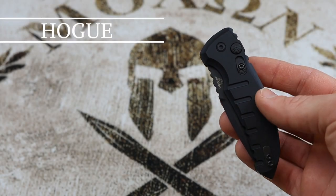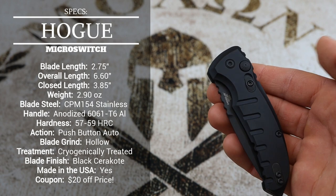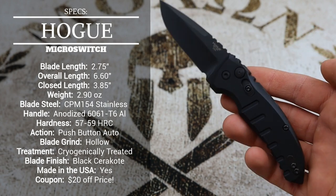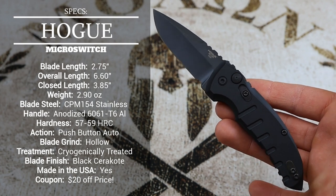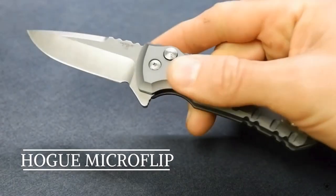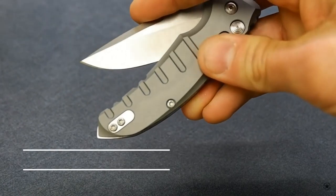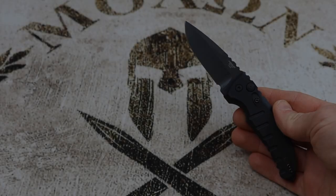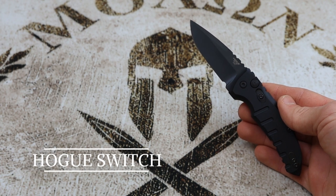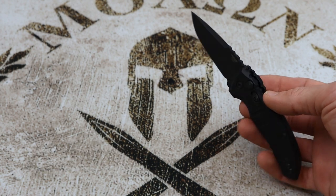Taking a look at the specs of the Micro Switch from Hogue, the overall size is excellent — really nice for an everyday carry knife. The design of the Micro Switch is very similar to the Micro Flip from Hogue. You can see an example of the Micro Flip on screen right now. I do have a full review of the Micro Flip on my channel, so check that out if you're interested in a flipper. But today we're taking a look at the Micro Switch, which is an automatic knife.